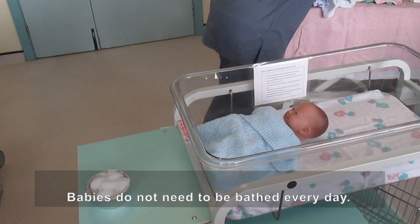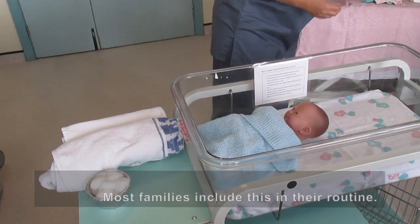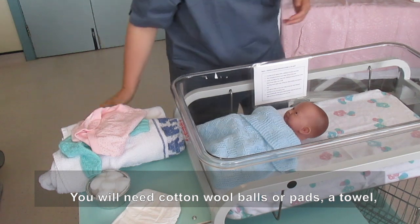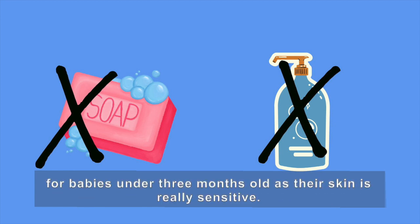Babies do not need to be bathed every day, but most families include this in their routine. Get everything you need ready in front of you. You will need cotton wool balls or pads, a towel, nappies and clean clothes. We do not recommend any soaps and shampoos for babies under 3 months old as their skin is really sensitive.